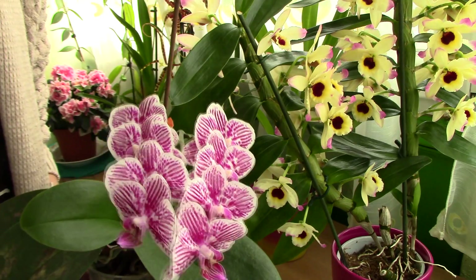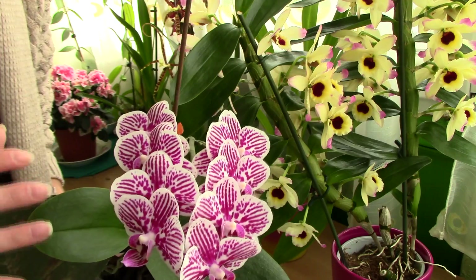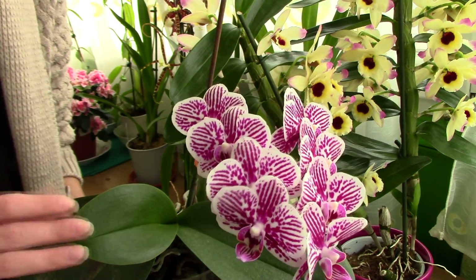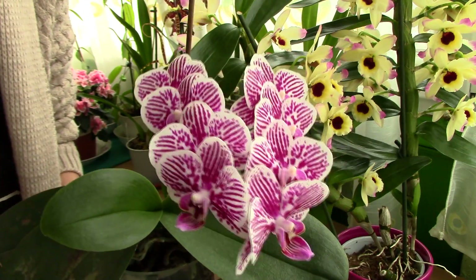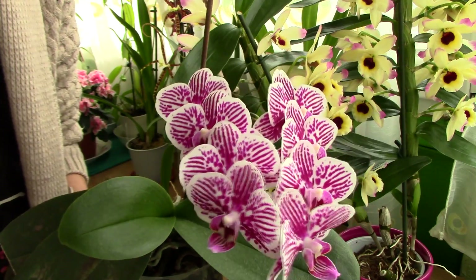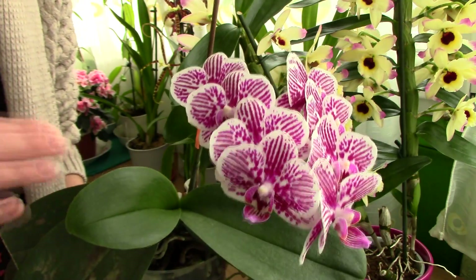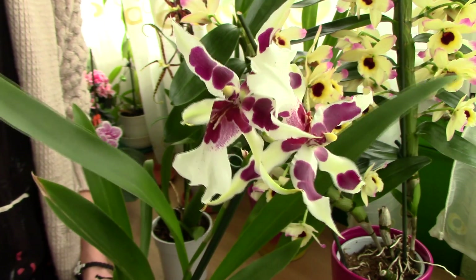First, you need to find a location that has some light, but never direct sunshine — no matter the orchid you have. Direct sunshine falling on the leaves can actually burn them. Most orchids have been grown under artificial light in the nursery or store, so do not place your orchid in direct sunshine. Don't place it in shady conditions either — try to find a spot with intermediate or bright indirect light.